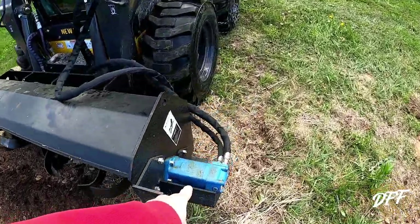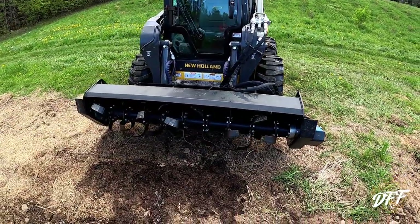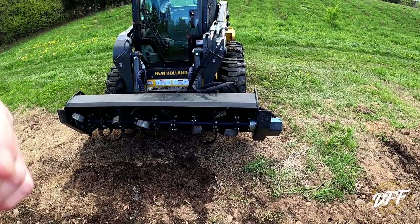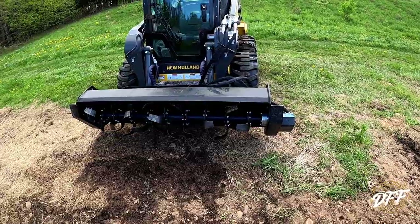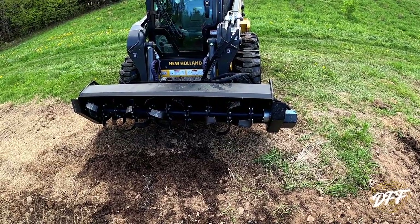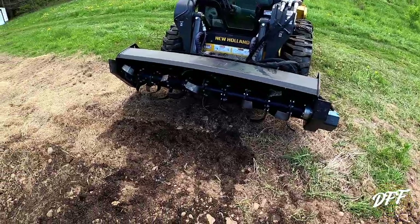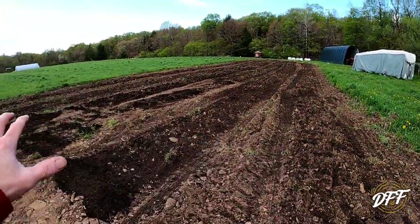It runs hydraulically. The switch in the cab is a thumb switch, so you can actually have the tines going in either direction — forward or backwards. That's kind of neat depending on the situation. There's going to be a little bit of a learning curve here for me today because I've never used one of these before; I've only ever used a three-point hitch version. Come along today as we go to rototill our area here where we spread our compost.